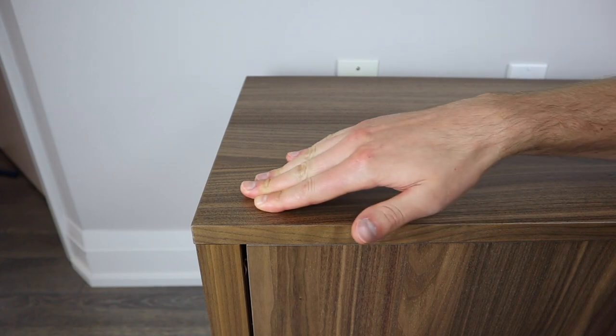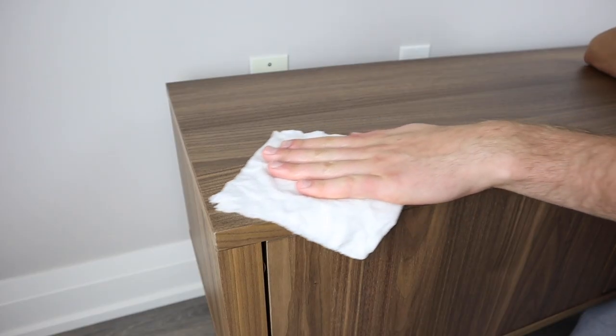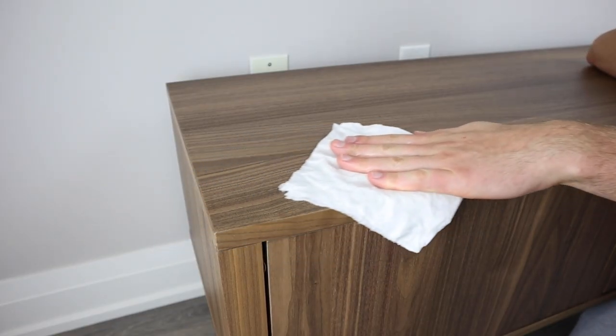Another plus is that handprints don't really show up that much on the surface, but if any smudges do show up, cleaning the Stockholm is really easy.